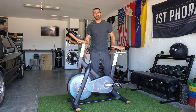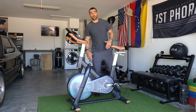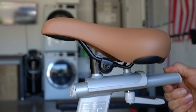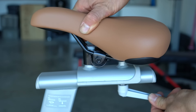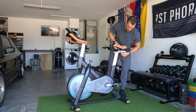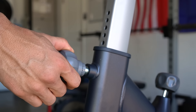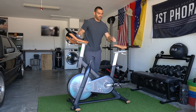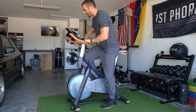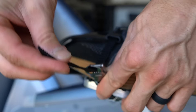Everything is adjustable depending on your height and limb length, so everything can be fully adjusted to fit your body perfectly. The seat can adjust up and down, and also slide back or forward depending on your limb length. The handles can also come up and down. The pedals are adjustable as well, with an adjustable cage and an adjustable toe strap.